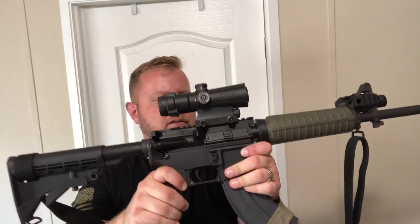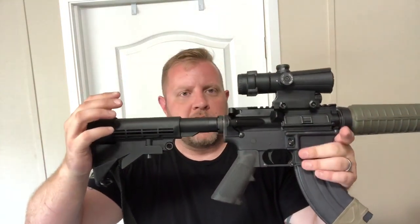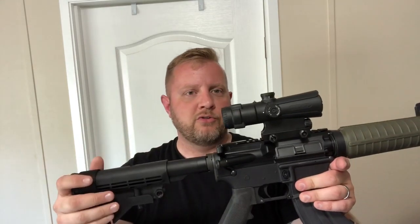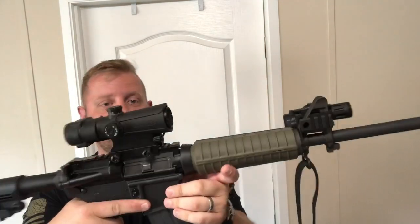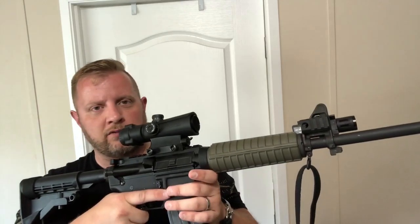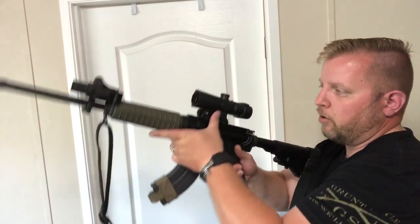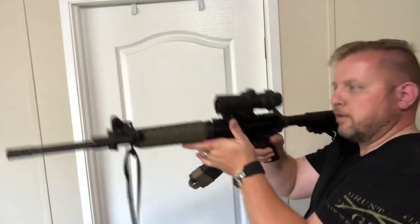All I'm going to talk about is close quarters with a 4x optic, namely this Lucid P7. The first thing is preparation — if you want to practice with this, make sure your mounting is secure, the optic is mounted where you need it, and you have the correct length of pull on the stock so you don't have any eye relief issues. If you have an illuminated reticle — which these do — make sure it's on.